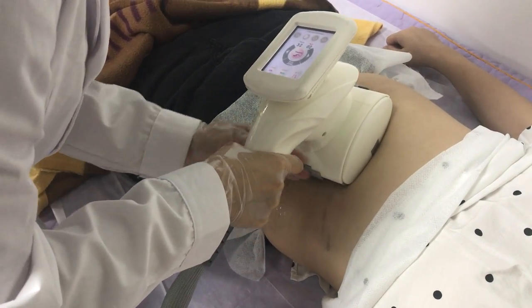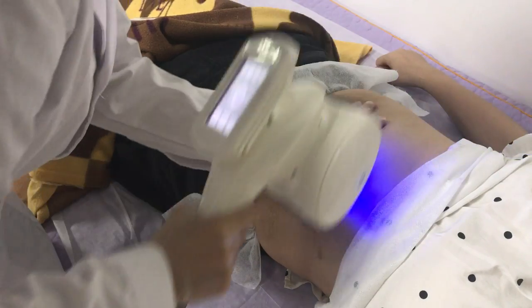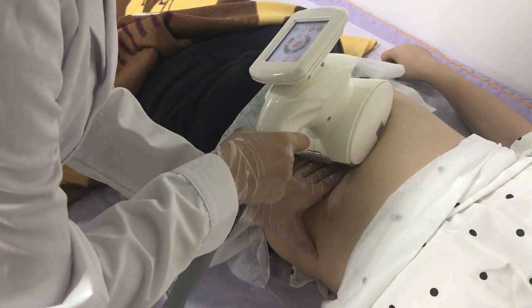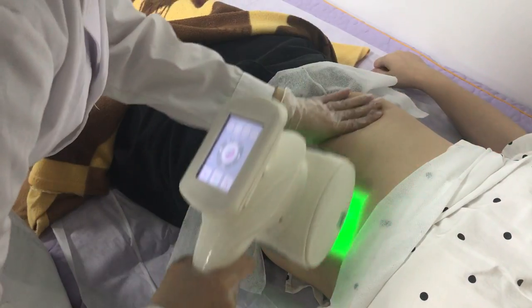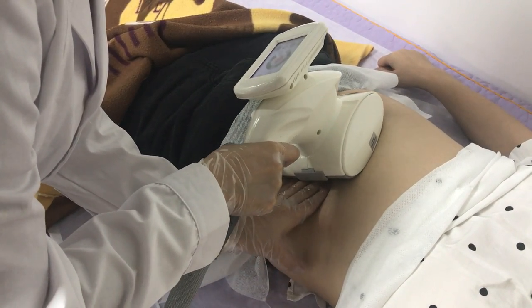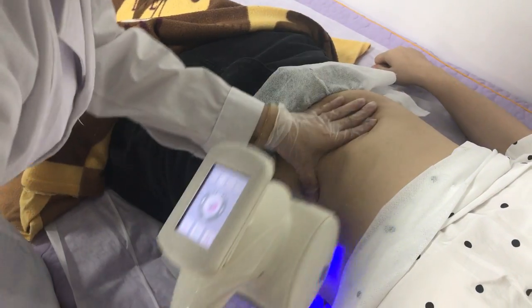This handle is mainly used for big parts of the body, like the back and the legs. Usually use 30 minutes for treatment with this handle.